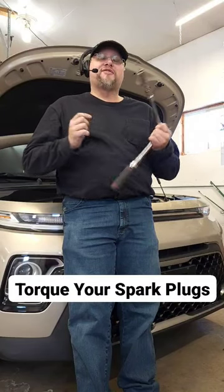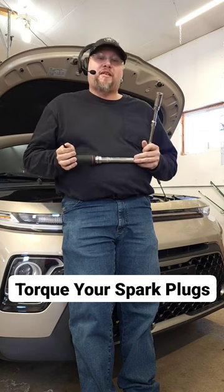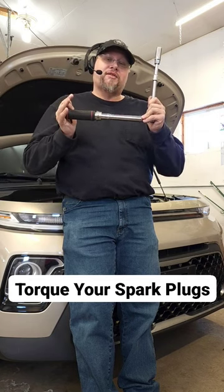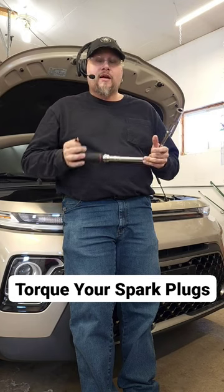Welcome to Bad Wrench Automotive. The one tool I didn't cover in the tool list video, because I wanted to make a separate video on it — you're going to need a torque wrench for putting your plugs back into place. You want to make sure that they're torqued down properly and to the right PSI.